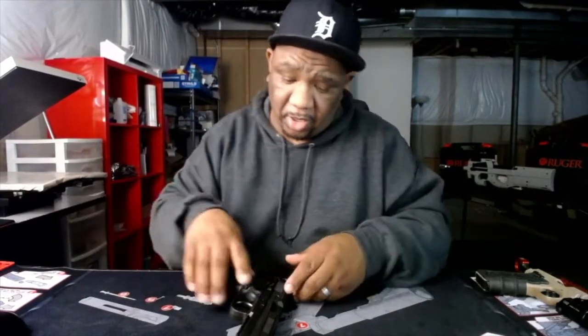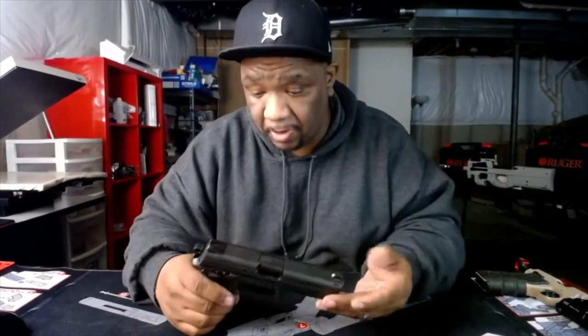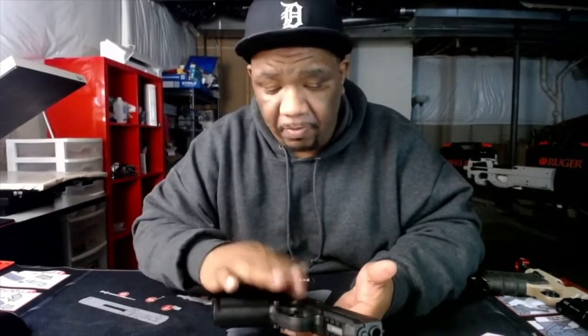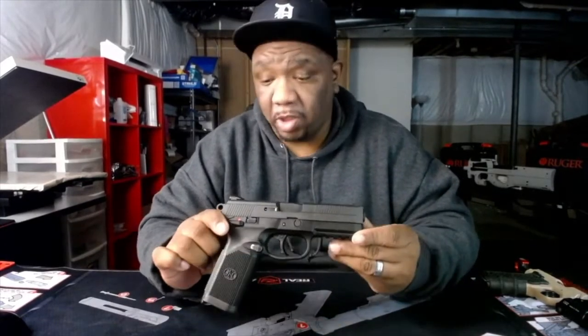Some people don't like the manual safety when they carry. Me, either way is fine. If I'm carrying the Glock which doesn't have the manual safety, I'm used to it. If I carry this I'm used to it as well, because I keep the safety on. My habit is to pull up and pop the safety off as I'm pulling the gun out. I've gotten so used to it. Either way it's a dope gun — if you want to carry it, it'll do the trick. It's very reliable.